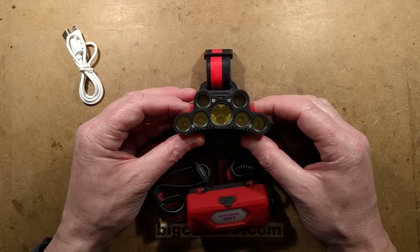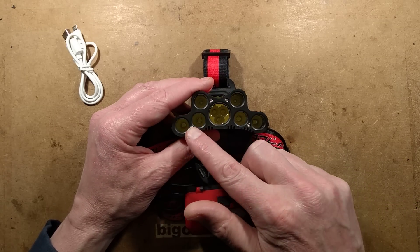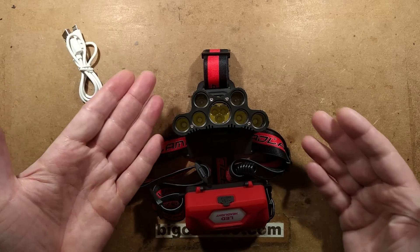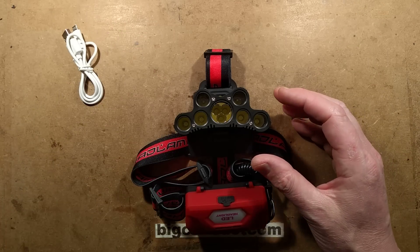The reason for choosing this particular one is because I noticed that the Chinese manufacturers are having a bit of a pissing contest as to who can fit the most LEDs in the front. At the time of buying, this was the one that had the most LEDs — it's got a total of nine: three in the middle and then three either side, and they light up in various sequences.